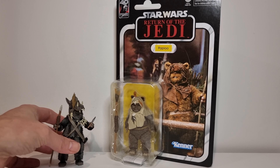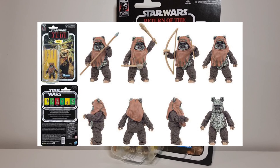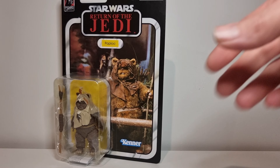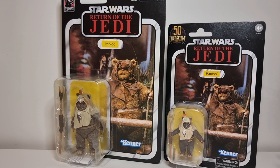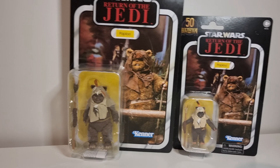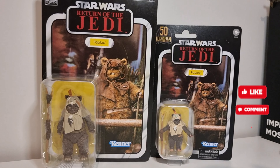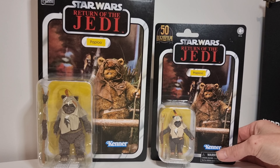Sadly, I don't have a Wicket - I completely missed him. I have him in Vintage Collection but not in Black Series, so I definitely need to get him. Let's have a quick look at the Black Series and the VC side by side. Looking cool, very neat.